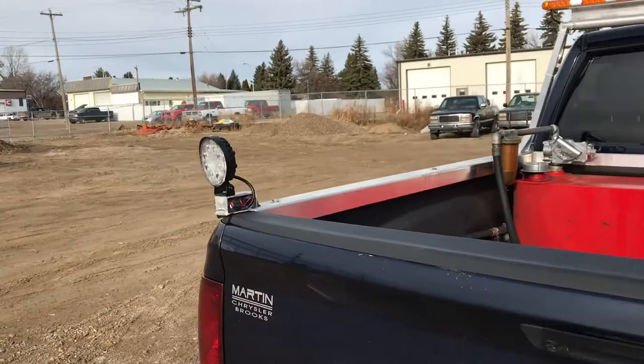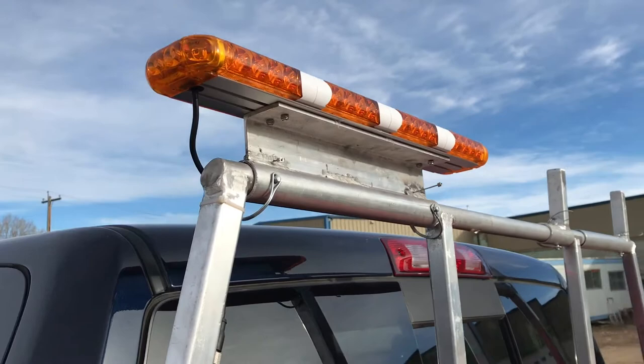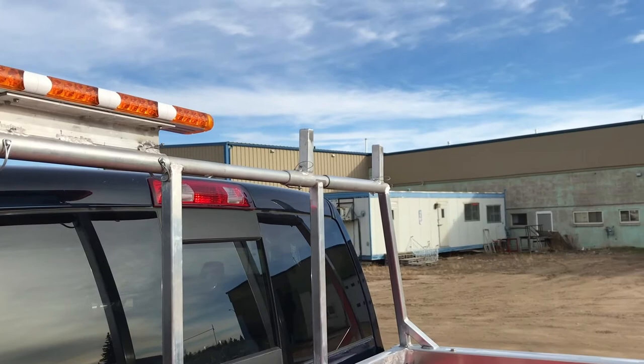We put these backup lights on, and then we built this headache rack and put these lights on too. I had Mike, my right-hand man, build this headache rack for the beacon and stuff. We just pull these pins here and this light will fold down so when you go into parking aids and structures you're not tearing up your headache rack.